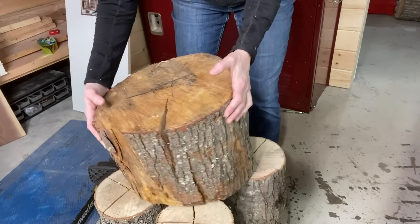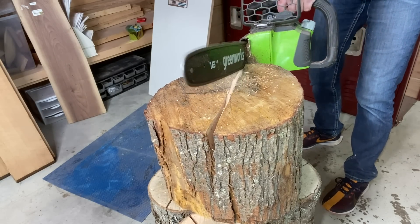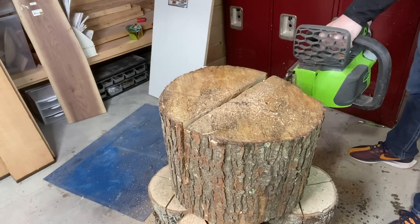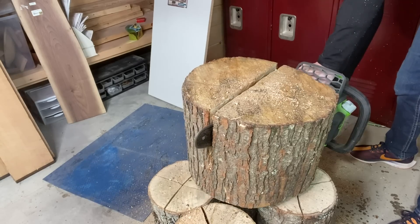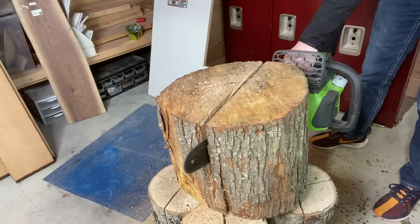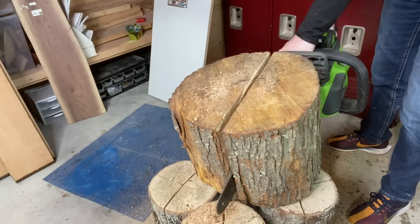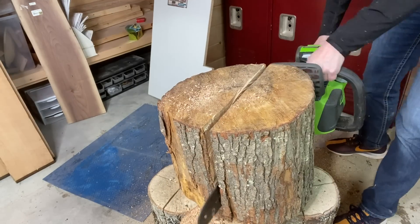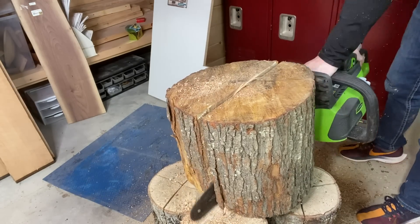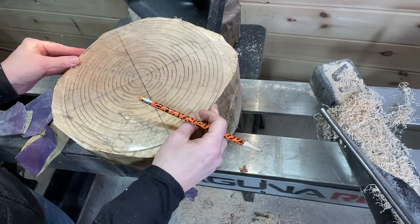I harvested this from my parents' land in Maine. Here I'm just making two blanks out of this one log. If you have any questions about the chainsaw, let me know in the comments — it's a new-to-me chainsaw from Amazon and I'll leave the link in the video description. I wanted one that was non-gas and non-corded, so this is a battery one, and so far I like it a lot and it wasn't ungodly expensive.